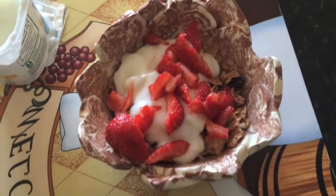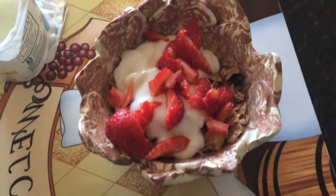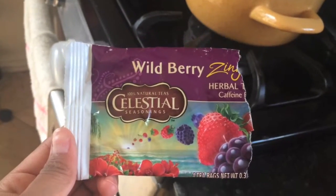Now you're all done. This was really easy to make and it's really healthy for you, and it's freaking delicious. So then I just decided to make some wild berry tea and I am going to be drinking that with the parfait.